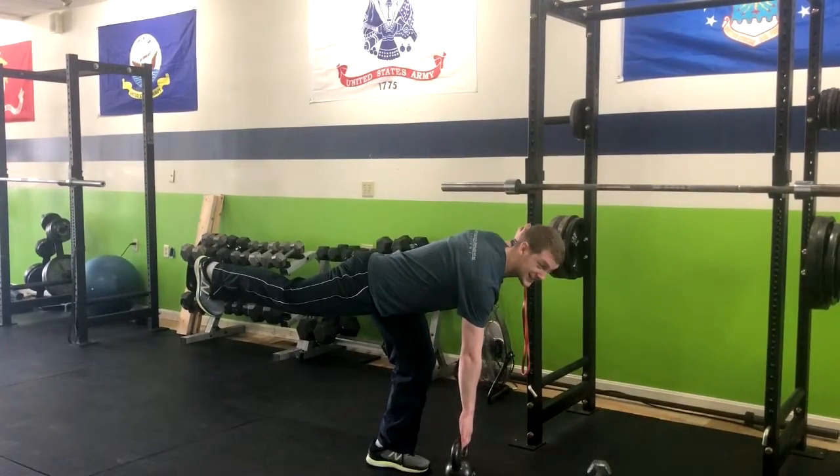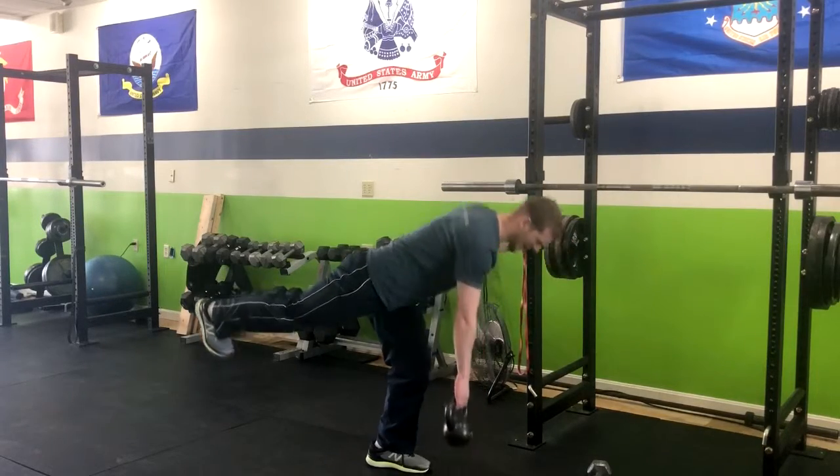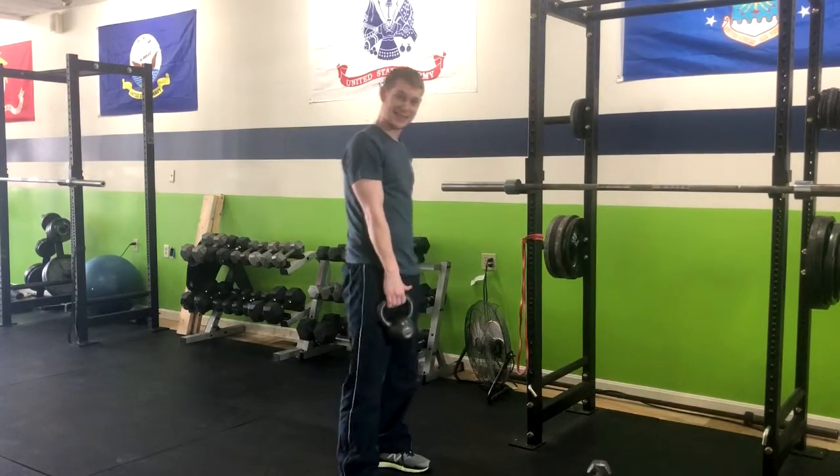I'm going to bring the weight down until it touches the ground, release my hand, then pick it right back up and squeeze at the top.